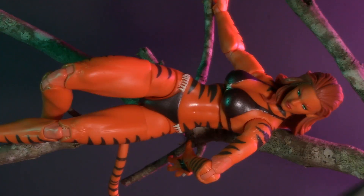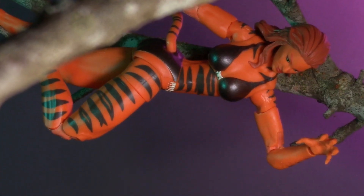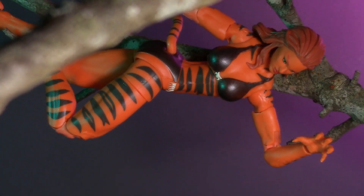Hey, all you cool cats and kittens. Today, we're going to look at the new Marvel Legends Hasbro Pulse exclusive, Tigra.